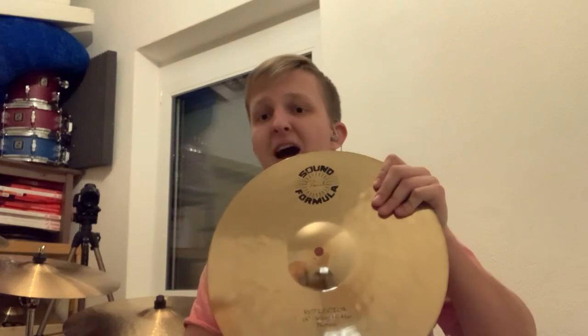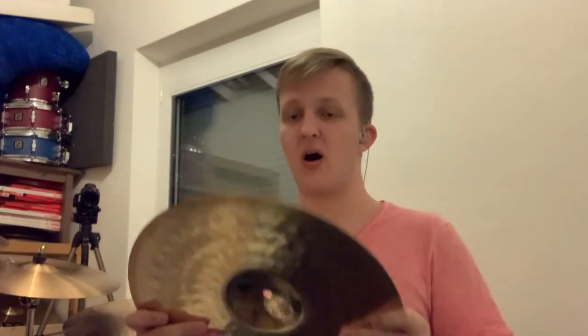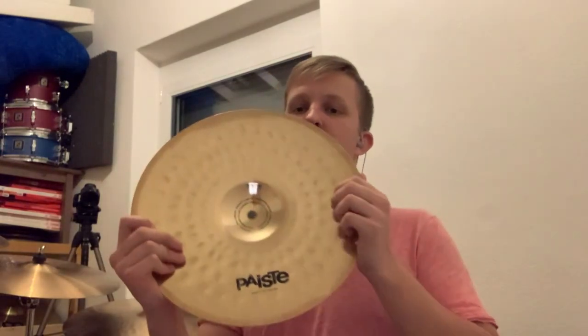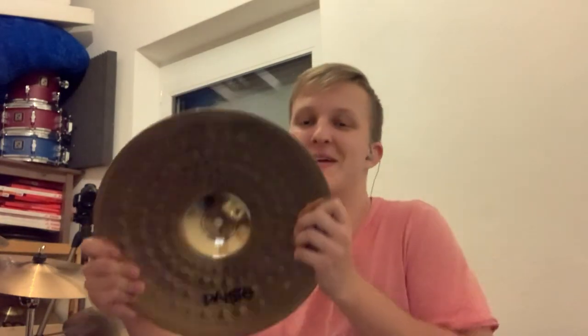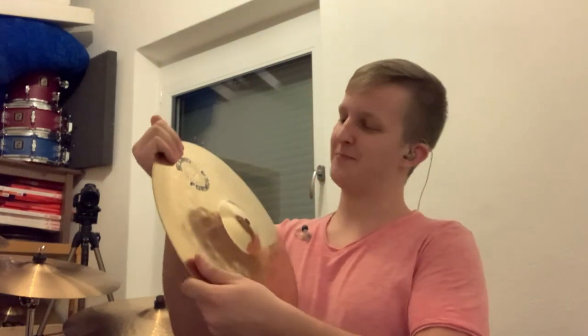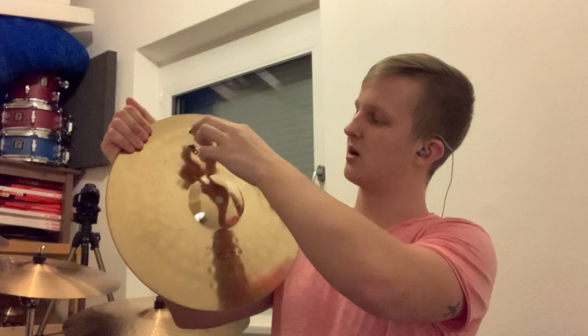But look at what I did! I have actually managed to buy used Sound Formulas. Look at those. Look at this beauty — shivering beauties! Here you see the sun logo: Paiste Sound Formula. Great, great cymbals.